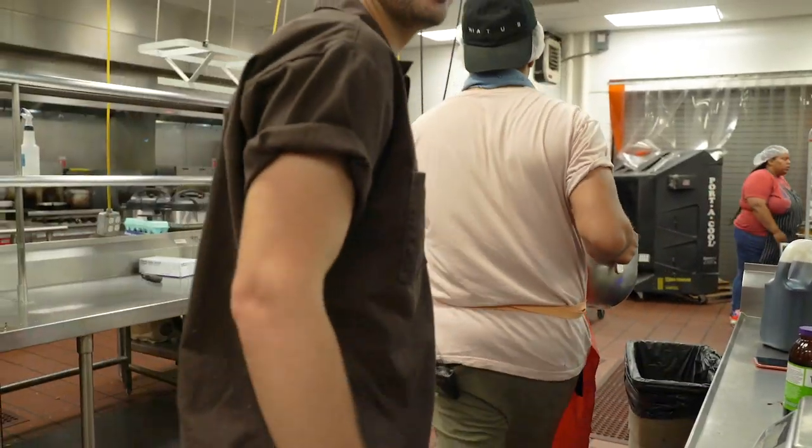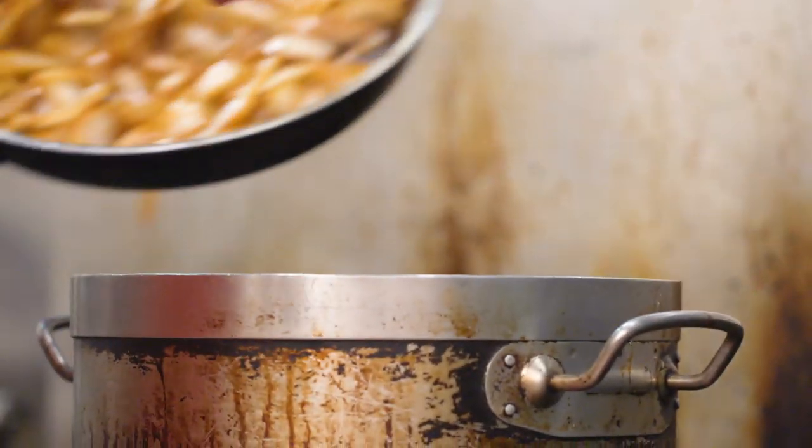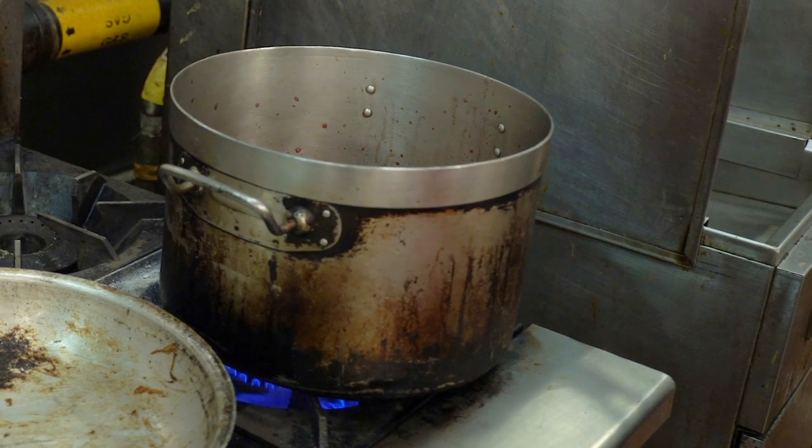I think we're ready to take this over to the stove. All the blueberries are in there, then we're going to let that boil. We're going to let it cook down for about an hour, and then we'll blend it and bottle it.